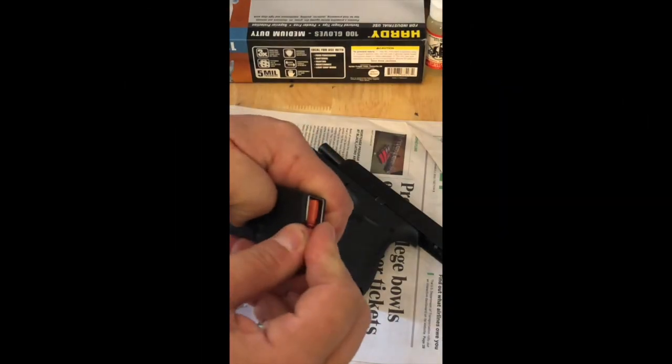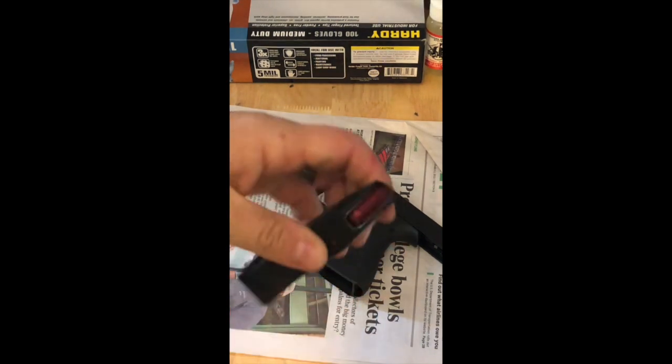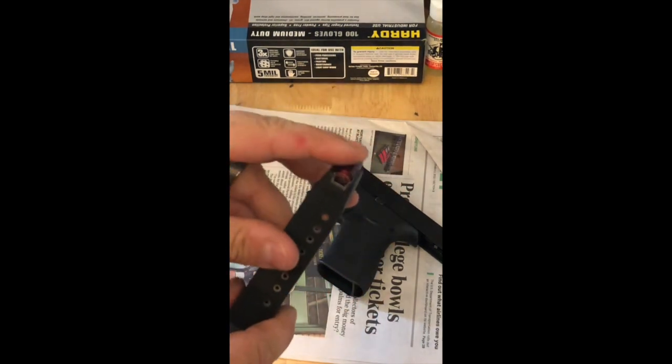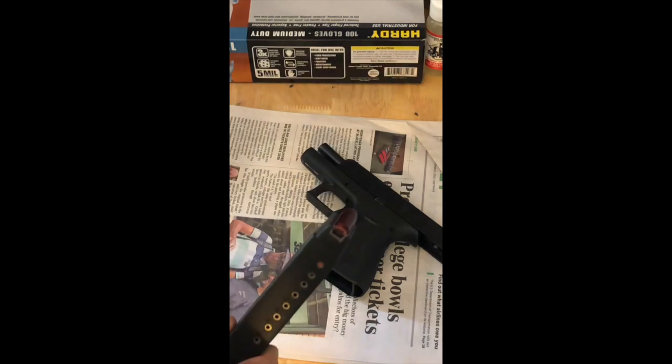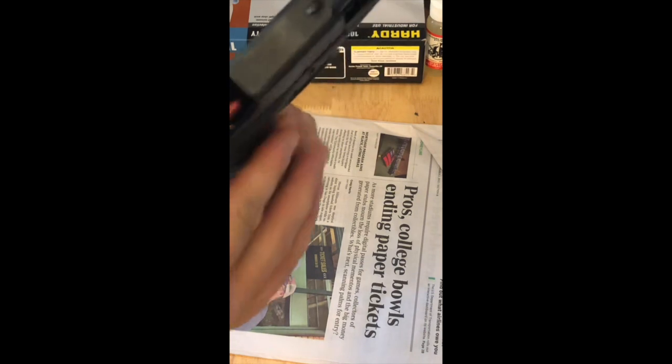For our cycle of operations portion, we're going to go over feeding, chambering, locking, firing, unlocking, extracting, ejecting, and cocking. To do that, we're going to use a couple of simulated rounds called snap caps, which will do the job for us very well. So what we're going to show you right now is the feeding and chambering.